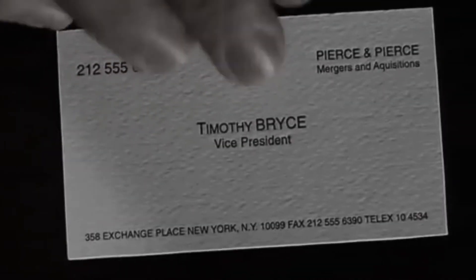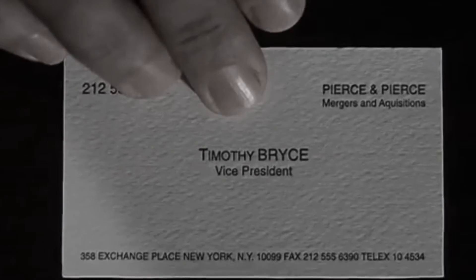But wait, you ain't seen nothing yet. Raised lettering, pale nimbus white. Impressive. Very nice. Hmm, let's see Paul Allen's card.